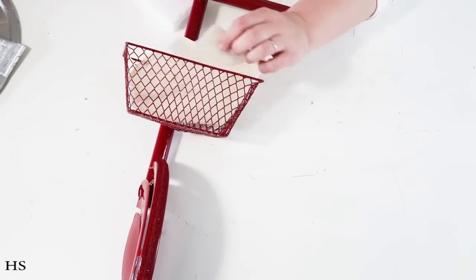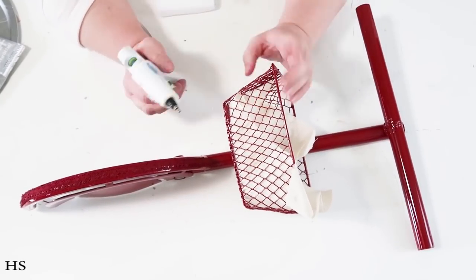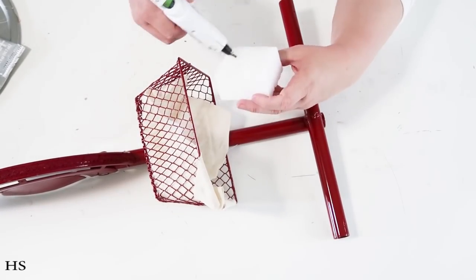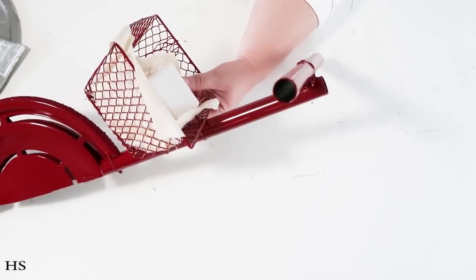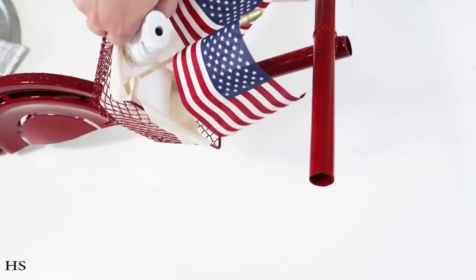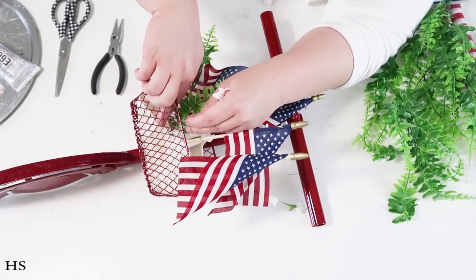I took the bike outside and spray-painted the whole thing cherry red — it was so fun because it really came to life and looked like a beach bike. Then I took a tote bag from Dollar Tree and cut down a piece of fabric to conceal the foam inside the basket. I didn't want to see the foam — I wanted to see the basket and all the fun stuff coming out of it.